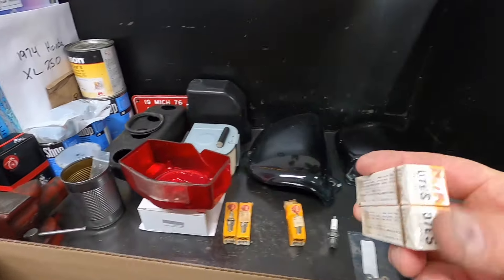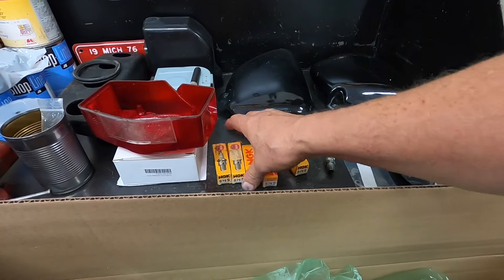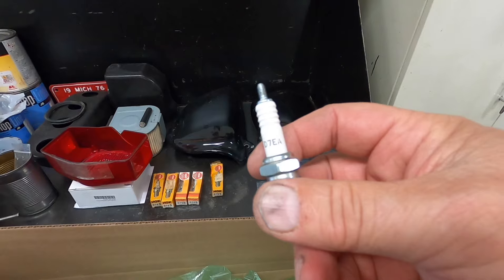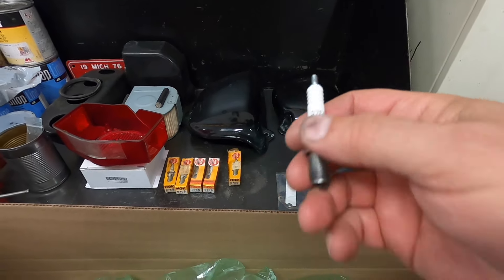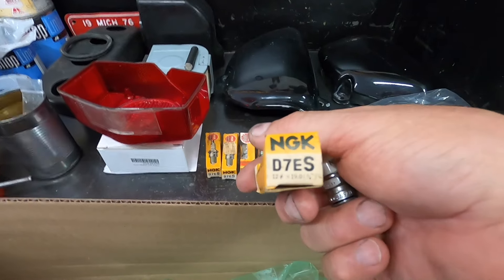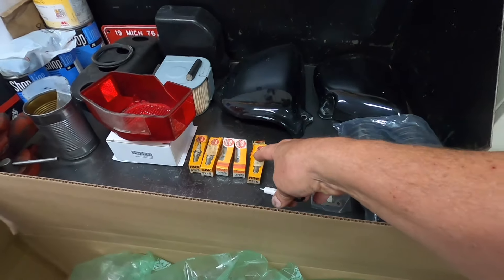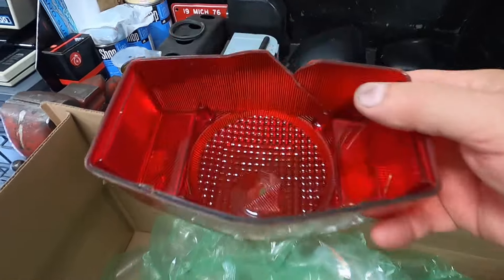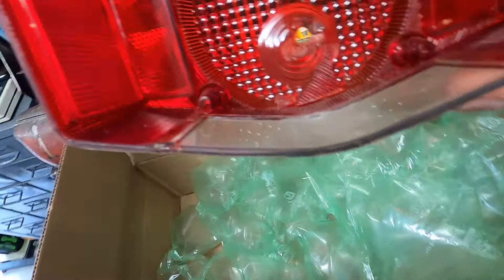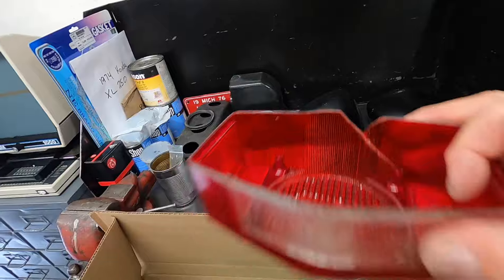I have a big box of spark plugs in the basement and I found two more, so I have five of those spark plugs — I'll just put them all in. The bike calls for D7EA, but after doing a little research, the D7ES was the earlier version of the A. That's probably what this bike came with when it was brand new — the D7ES — because that's been superseded to the D7EA. Here's the old taillight lens — you can see the chunks in it, and that's obviously a BB hole.